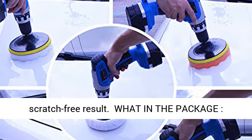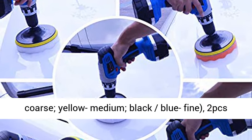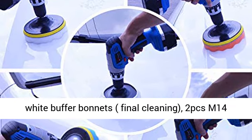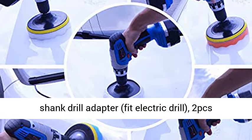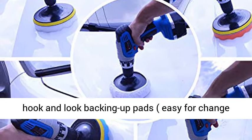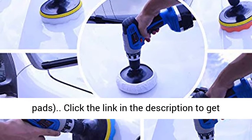What's in the package: 5 PCS 6-inch sponge polishing pads — orange-white coarse, yellow medium, black-blue fine. 2 PCS white buffer bonnets for final cleaning. 2 PCS M14 shank drill adapter, fits electric drill. 2 PCS hook-and-loop backing plates for easy pad changes. Click the link in the description to get this product.